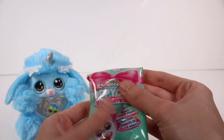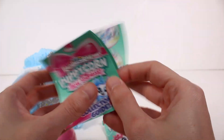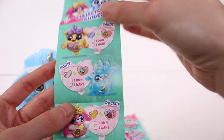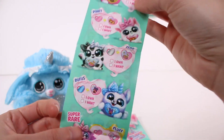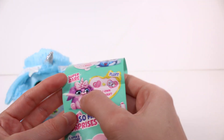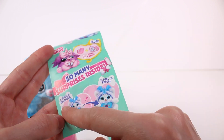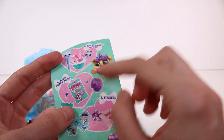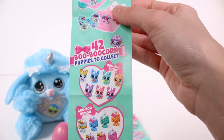Now we have a few things here. We have this egg, we have this magic color poop, and then we have the checklist. So let's look at the checklist quickly. We have Sandy, Bowie — who we have — oh my gosh, Rocket, Pinky, Zed, Rufus, and Fluff. Oh, Fluff is the super rare one! I definitely thought Rufus was for some reason. So many surprises inside: open and discover the tummy, which we've done; something in the egg; magic poop slime; and stickers.